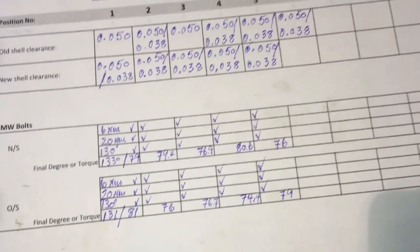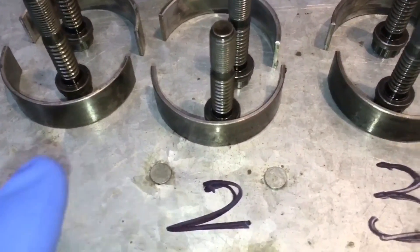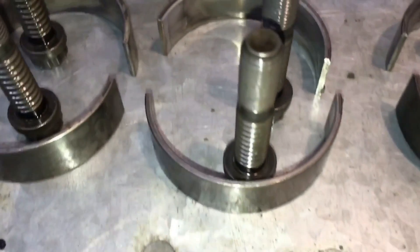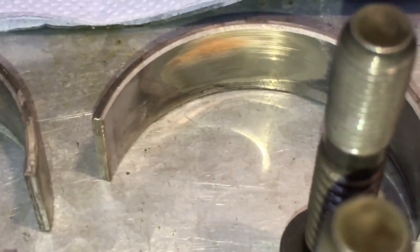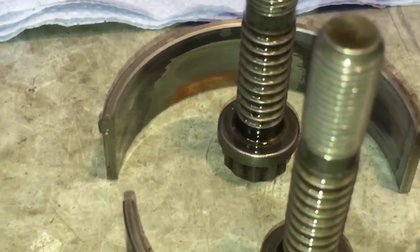Here are our old ones laid out in position numbers, not cylinder numbers. These are the old bolts and old shells, so we can put them on what I'd call the not-dirty-but-not-clean table, because clean assembly is reserved for the new items. The upper part of the shell is normally the worst stage because that's the one that sees the downward stroke. This is position number two and we've got copper showing on this one, and also position number five we've got copper showing on the upper half of the shell as well.